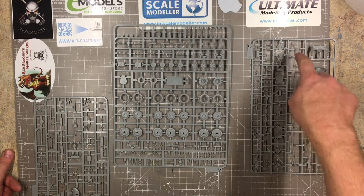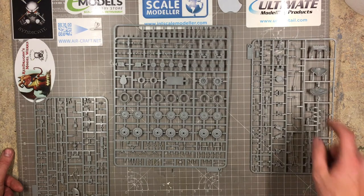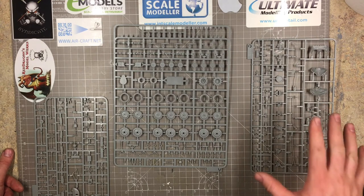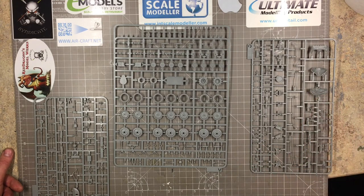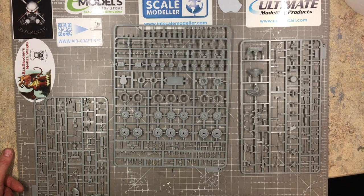The only flash found was on one sprue containing the smaller grab handles — always one of the hardest parts to mold perfectly. Only that one part needs a bit of cleanup, nothing more than any modeler could easily handle. Overall, good plastic from Takom.